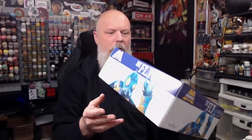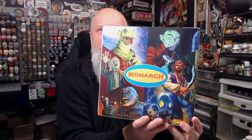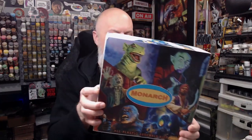First thing I noticed, this is not shrink-wrapped. It came just like that. That is a beautiful box — look at this thing. Great artwork. Flipping around to the back — more great stuff there. That's unexpected. Some really cool artwork there from other model kits they have available. Let's flip the camera down and see what we got in the box.